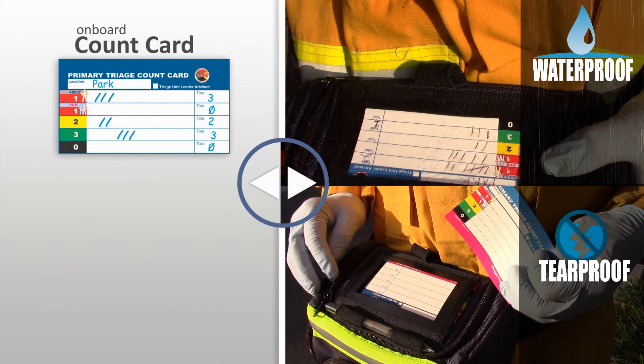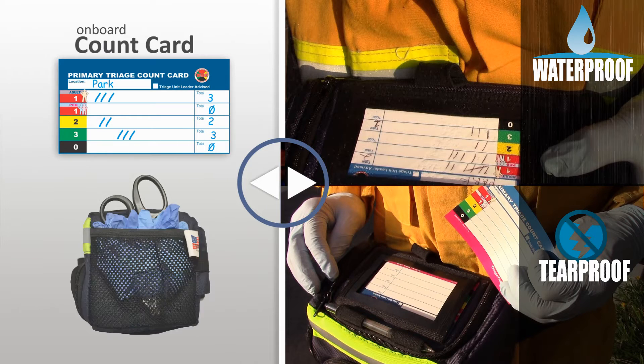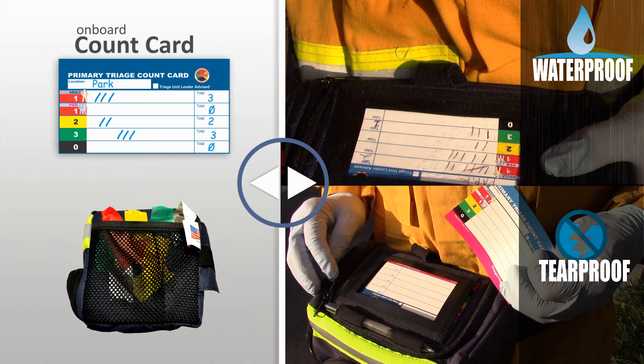Of significant importance is the count card's pediatric feature that allows MedCom to obtain and allocate specialized destinations early on. In the unlikely event the dispenser's two pens experience a catastrophic failure, the side mesh pocket may be utilized as a ribbon tip holder. However, the pediatric count and after-action count card documentation benefits will be lost.